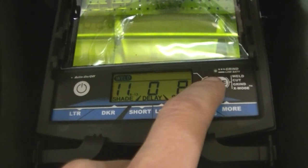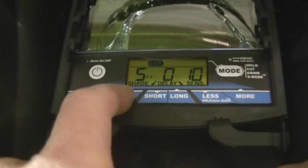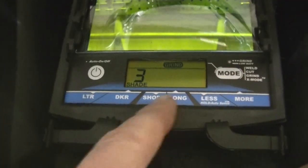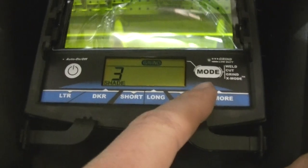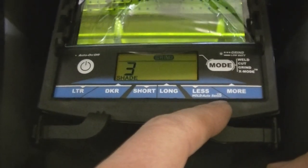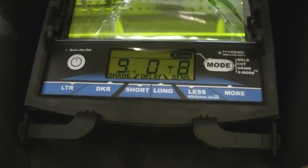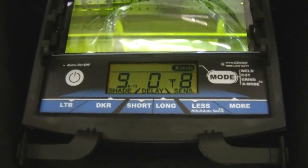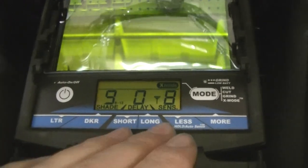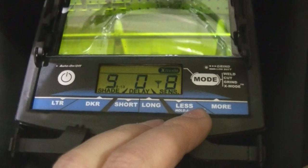The different modes: this is cut mode — it's got shade five through eight, there's no delay but there is a sensitivity you can adjust. Grind mode has shade three — you can see the low battery light blinks when you're in grind mode, but the light stays on continuously when your battery is actually low. Then there's X mode, which is for outside welding — shade can go from 8 to 13, just like weld mode you've got a delay and your sensitivity, which has to be set to the lighting conditions of where you're welding.